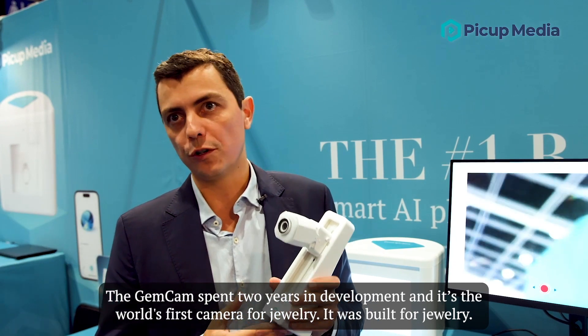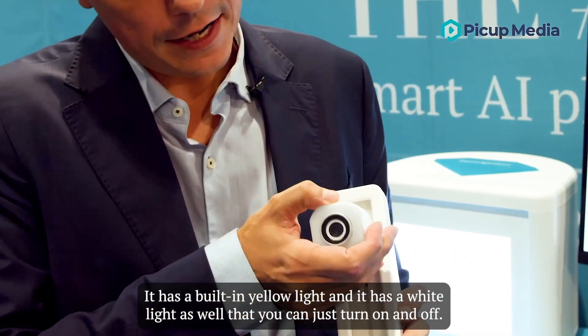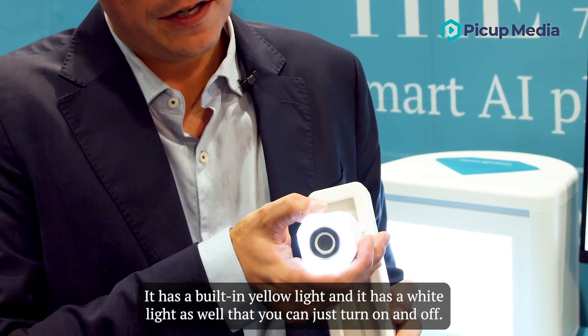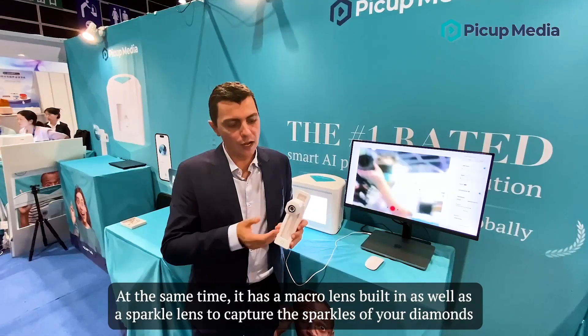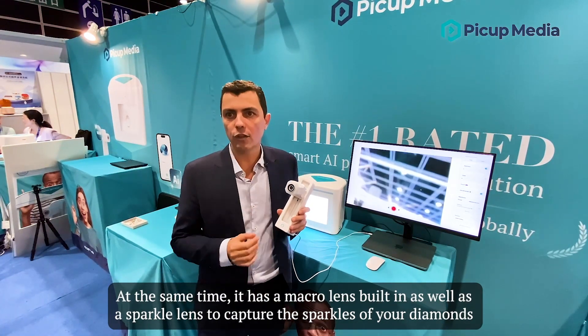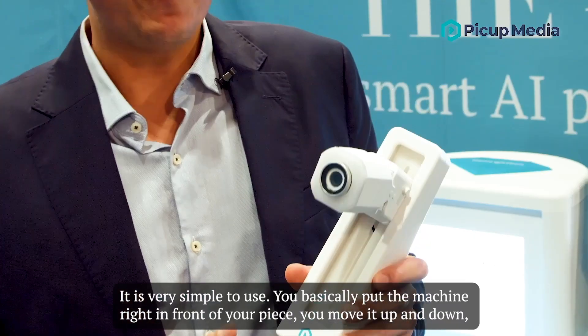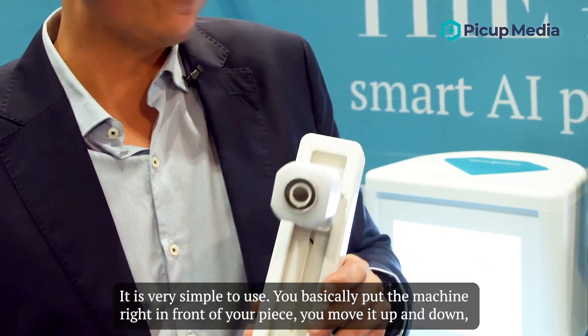Let me introduce you to the Gemcam. The Gemcam spent two years in development and it's the world's first camera for jewelers — it was built for jewelers. It has a built-in yellow light and a white light that you can turn on and turn off. At the same time it has a macro lens built in as well as a sparkle lens to capture the sparkles of your diamonds.